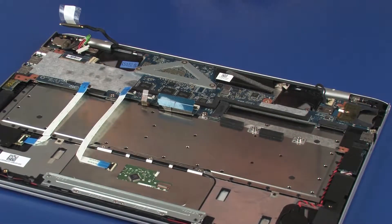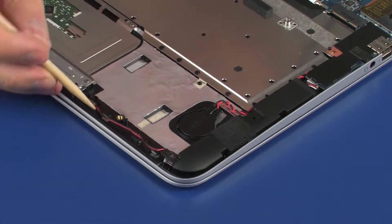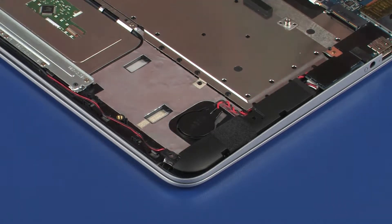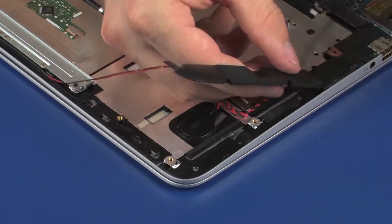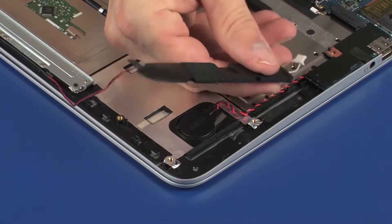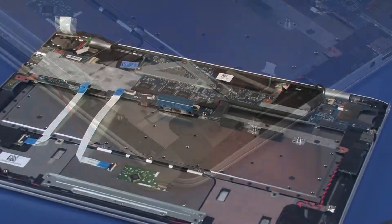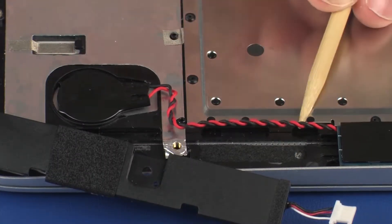Partially remove the speaker cable from the routing channel on the top cover. Partially remove the RTC battery cable from the adhesive that secures it to the top cover. Carefully remove the left speaker from the adhesive that secures it to the top cover. Disconnect the left speaker from its connector on the system board and set the left speaker aside.